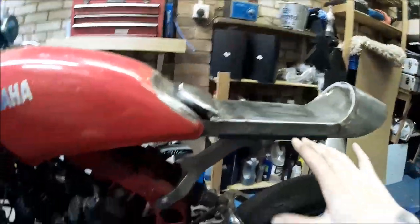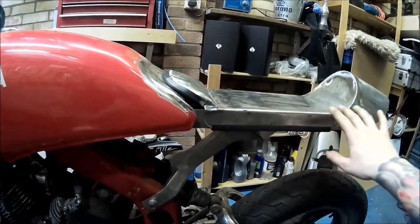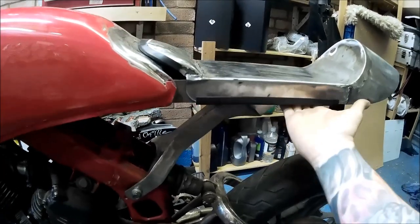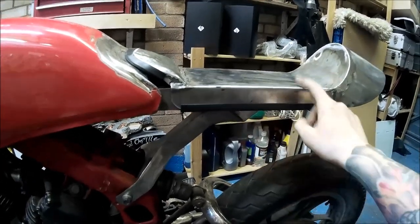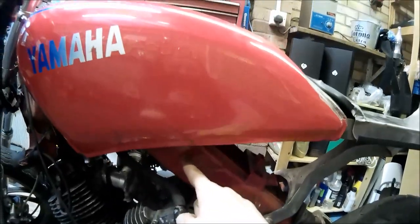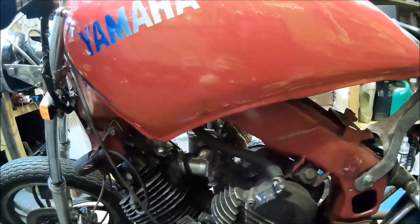I'm moving all the electrics, relays, and everything else underneath the seat — that's what the subframe was designed for, well one of the reasons. The battery is gonna live in a frame recess underneath the petrol tank somewhere over there.